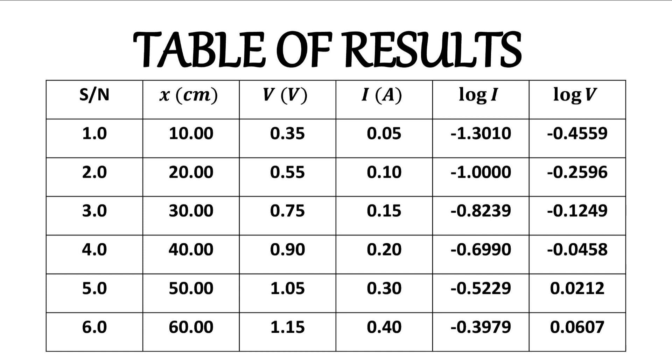From this table, you can see that the constant value of the length of the potentiometer wire, represented as x in the diagram in centimeters, is: 10, 20, 30, 40, 50, and 60. The voltmeter reading and the ammeter reading are also captured. Remember that you record to the reading accuracy of the particular measuring instrument. The question also asked us to find the logarithm of the ammeter reading and the voltmeter reading, and all those values are captured in the table.